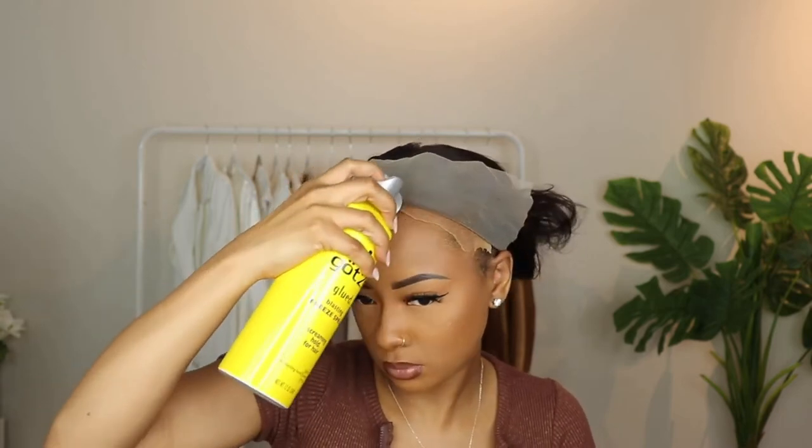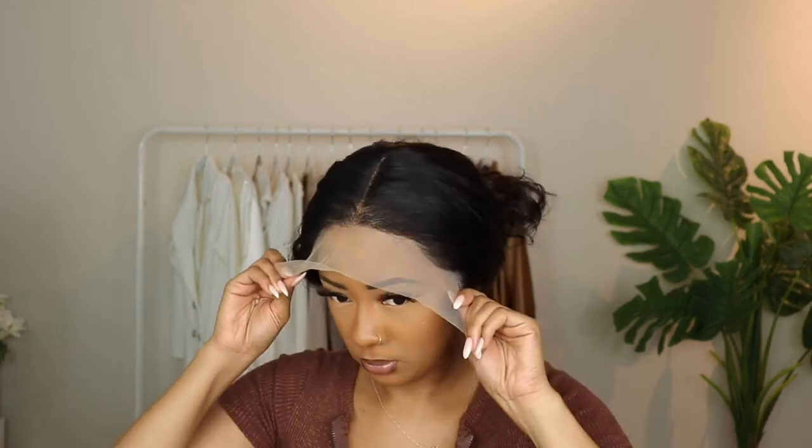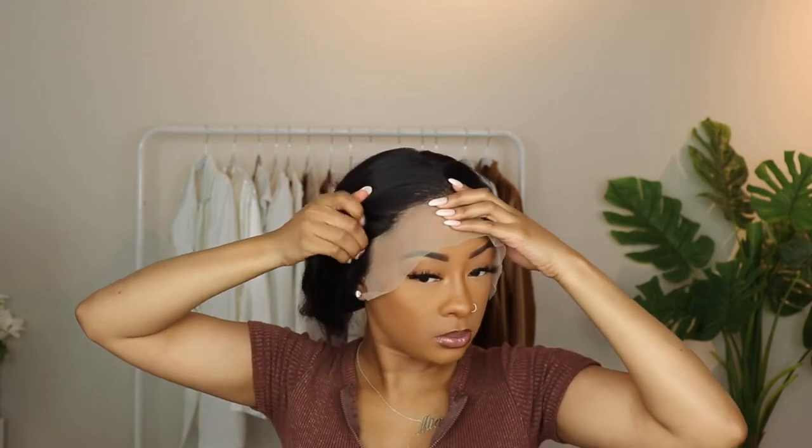Now I'm going in with the freeze spray to lay the wig down. I definitely recommend doing this without having your makeup done — I don't know why I didn't think of that, but it was too late. It still ended up laying down pretty flat so I wasn't too worried, but yeah, definitely do this step without makeup first.